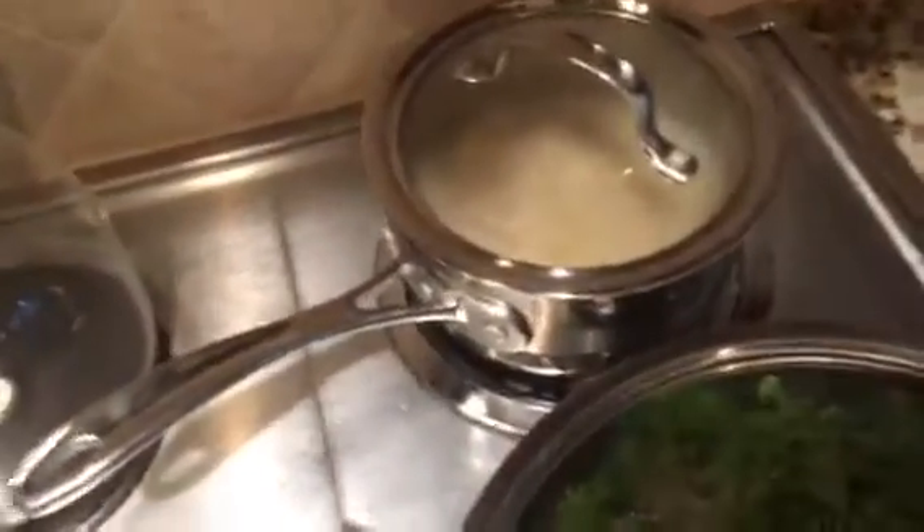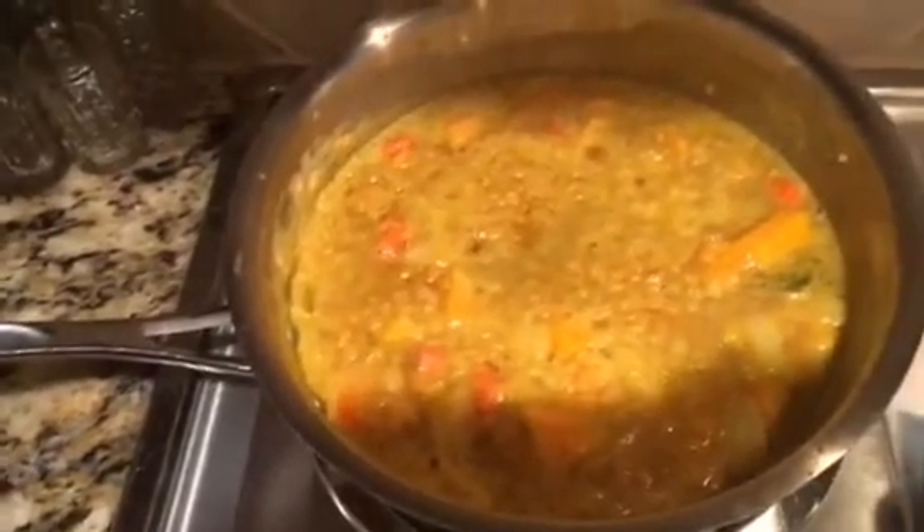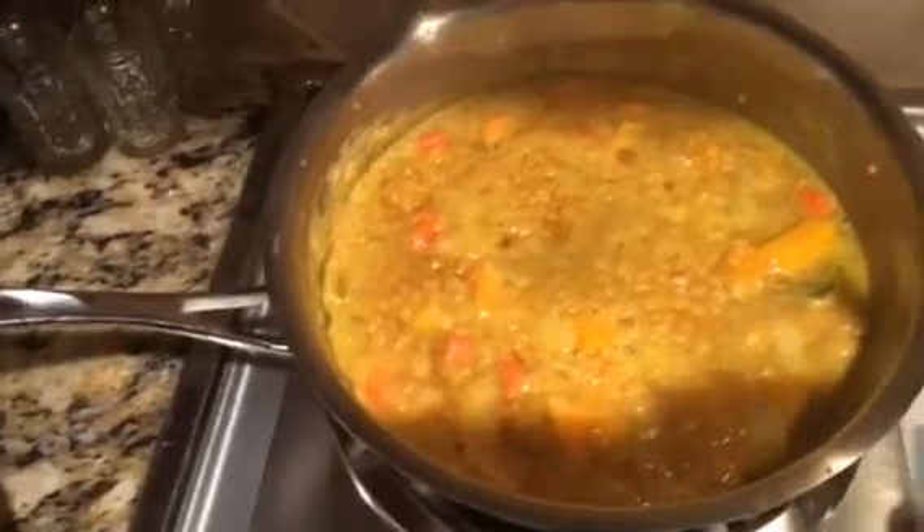And then I have, as you see sizzling, my brown rice — short grain brown rice. And then here is my pot of lentil soup with carrots and butternut squash and onions. And I have a little seaweed at the bottom giving it more minerals.